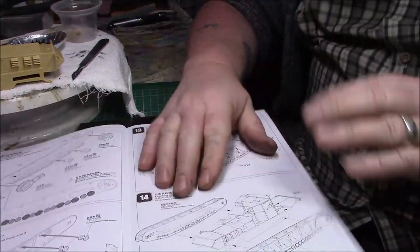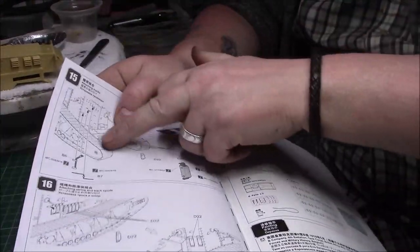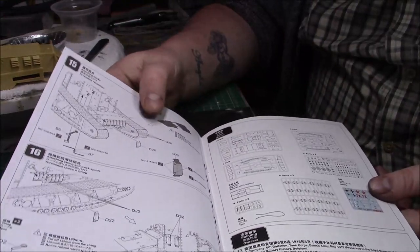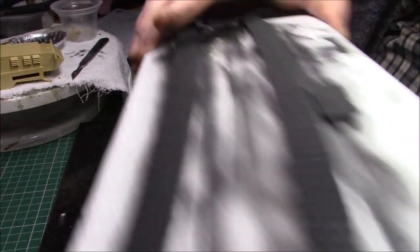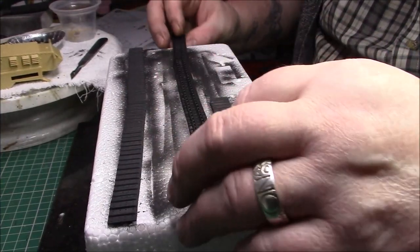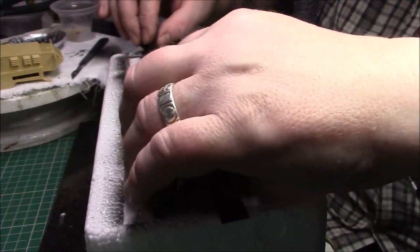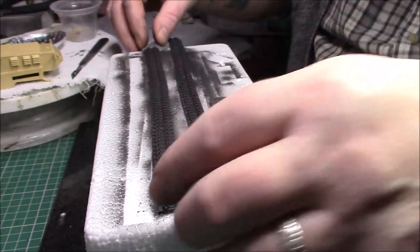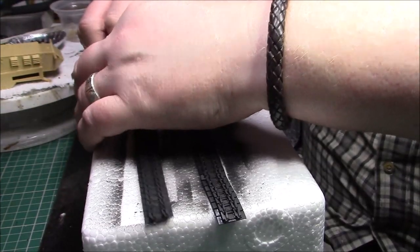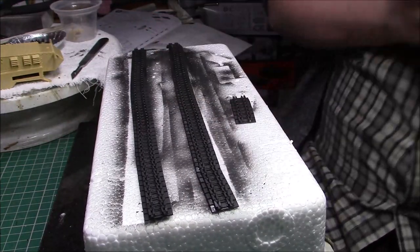So we haven't done page 14 yet - I skipped ahead and did the tracks. I've got them all cleaned off and together; they're all primed. That's the top obviously, and the bottom. I can see them needing a little touch of glue but generally speaking they clicked together quite well and held their shape. So they've just got the black primer on - the next thing to do with them will be the dipping wash as I normally do.